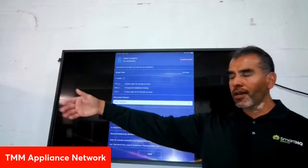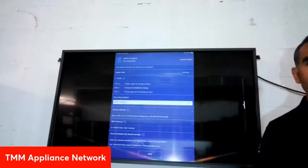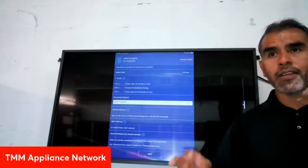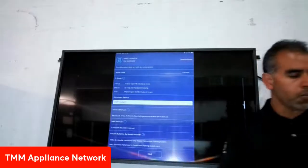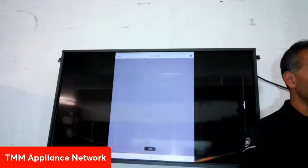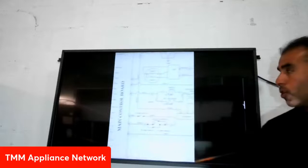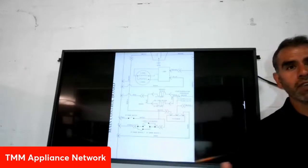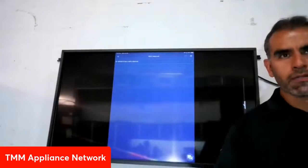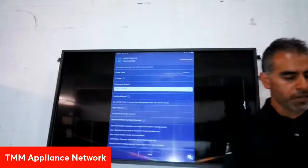In addition to real-time diagnostics, you also have access to cloud-based service documentation. For example, GE appliances include a mini manual, but sometimes you'll be the second technician and the mini manual has walked away. Now on the application you have it in digital form — you can zoom into schematic diagrams and all the information about that specific appliance. Those days of carrying around papers are a thing of the past.